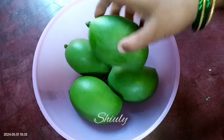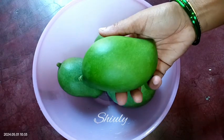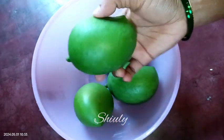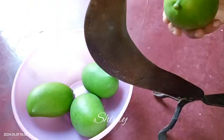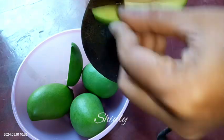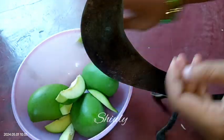Let's see the recipe. I am taking 4 green raw mangoes — their seeds should be hard. I washed them properly and wiped them with a cotton cloth to dry them. There should be no water on the mangoes. For cutting the hard mangoes I have a chopper — you may use any kind of chopper. I am cutting them lengthwise and you may keep the size according to your choice.